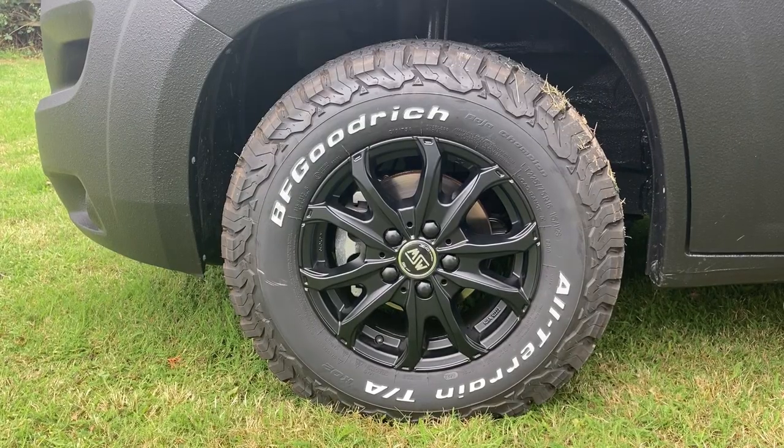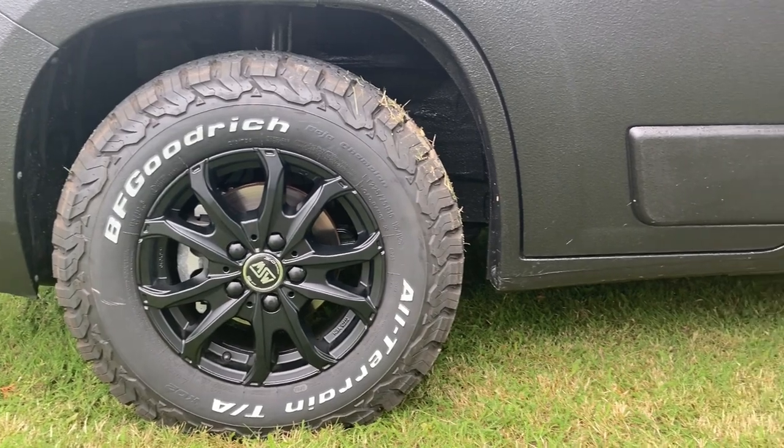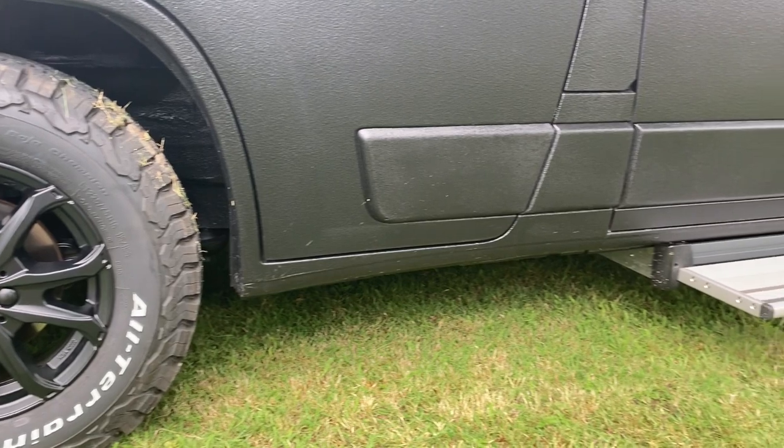Starting on the outside, you can see they've got the BF Goodrich all-terrain tyres and the Rogue alloys MSW 48. On the back of the van we've got the spare wheel on a Wheelie AMS spare wheel carrier.